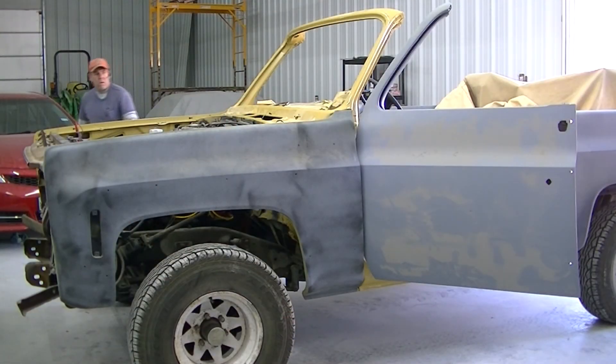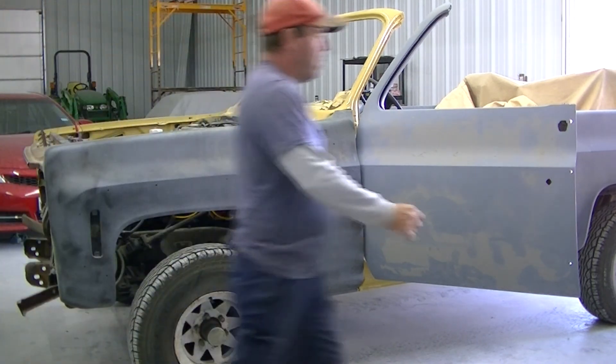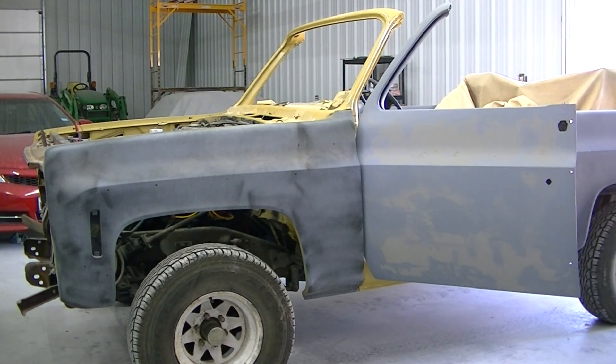Alright, Ed and I are going to start pulling panels back off this blazer. Ed's going to do some final body work on them, get a bunch of sanding done, and then it's going to get painted.